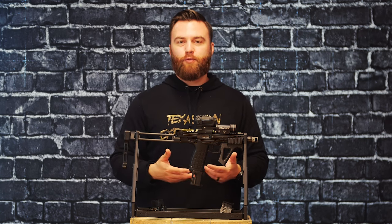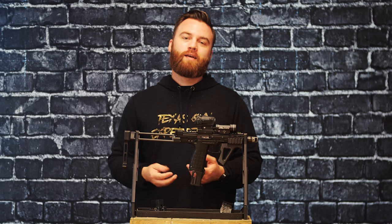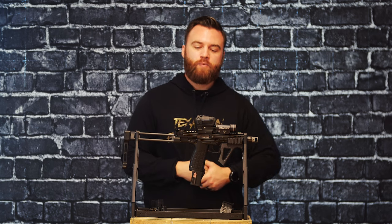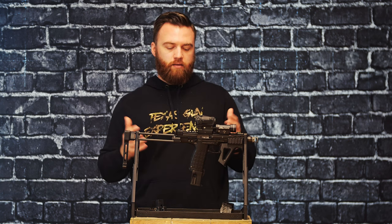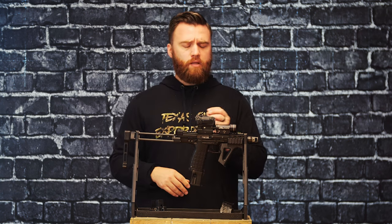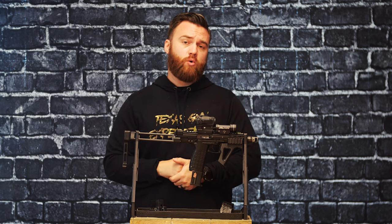It also makes reloading 30 to 50 round magazines a lot less tedious. It's really important to note because seeing that quad stack mag can really just look like jam city. If you load them right though, it actually functions quite well.